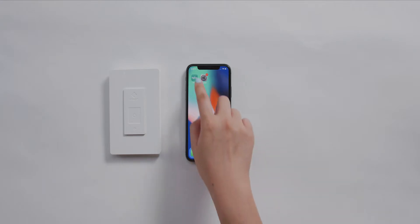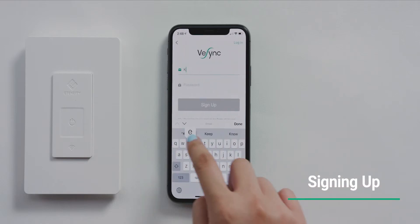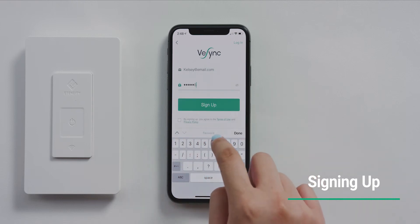Open the vSync app. You can choose to sign up for an account or continue as a guest. Signing up saves your information if you ever change phones or reinstall the app.